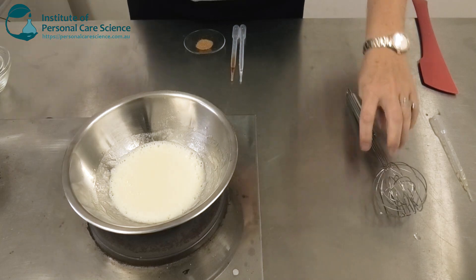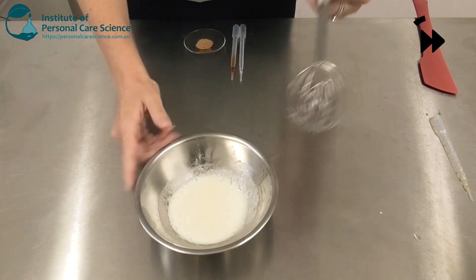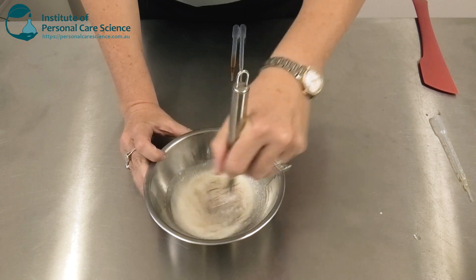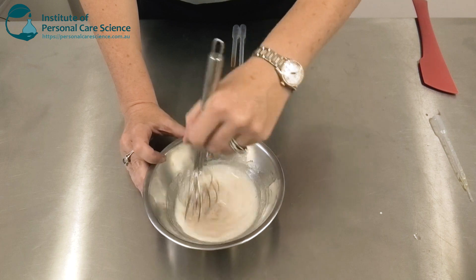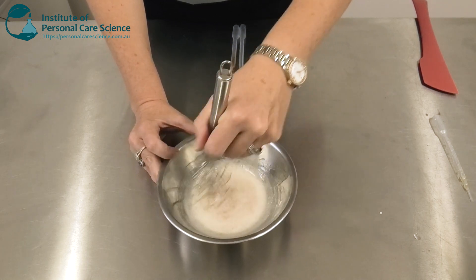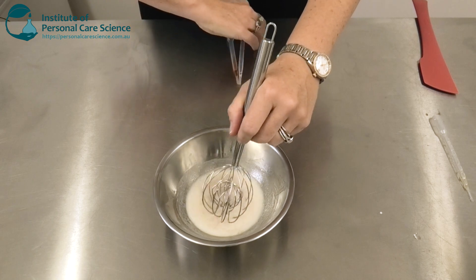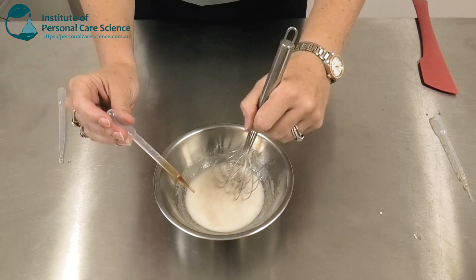Once that's all combined nicely, I can remove it from the heat and add my exfoliant. In this case I'm using apricot shell grit — it's a 35-60 grit size. And I'm just going to allow this to cool just above its setting point, and then I'm going to add some essential oil and antioxidant.